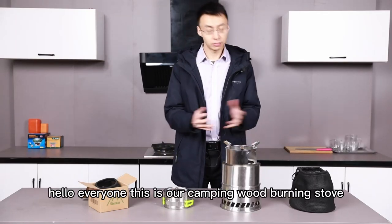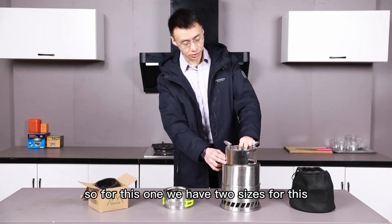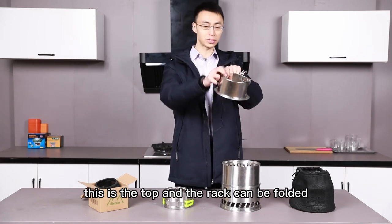Hello everyone, this is our camping wood burning stove. We have two sizes. This is the top and the rack can be folded.